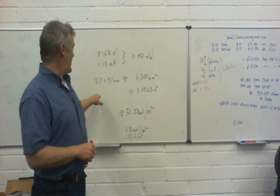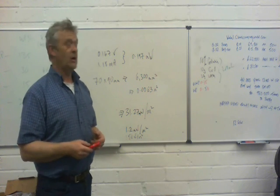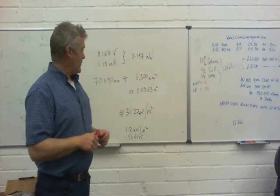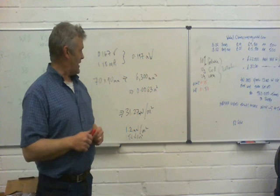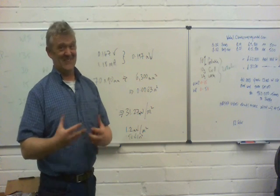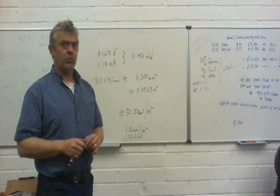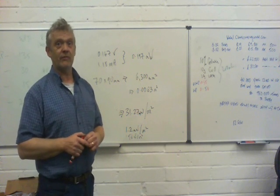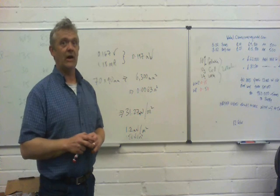Nothing to write home about. The area was 70 by 90 millimetres which is 6,300 millimetres squared. There's a million millimetres squared in a metre, so if we divide that by a million we get 0.0063 metres squared. To normalise that, multiply by a thousand divided by 6.3 to give us a per metre squared figure, and what we get is 31.27 milliwatts per metre squared. Now 31 milliwatts per metre squared is not a huge amount, but to give it a little context: cuprous oxide gives about 1.2 milliwatts per metre squared, and commercial cells at their best produce about 150 watts per metre squared.